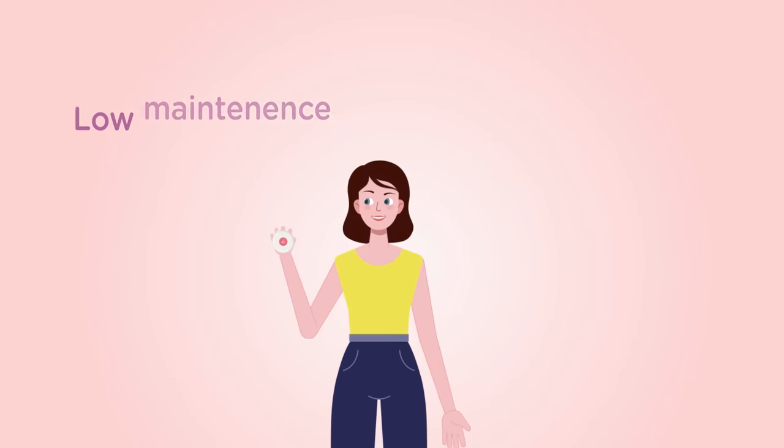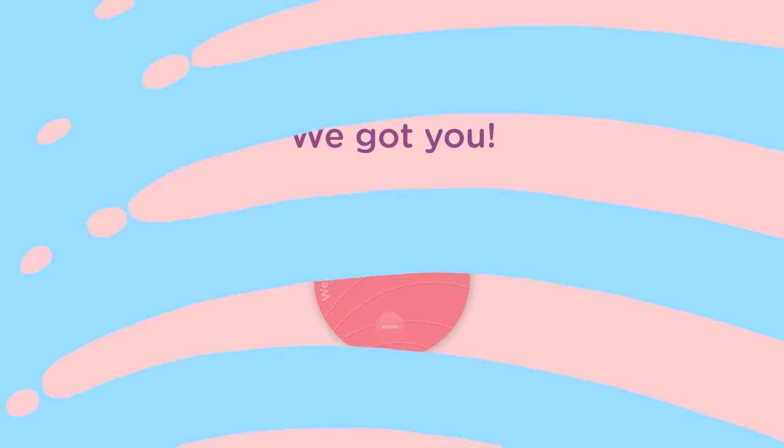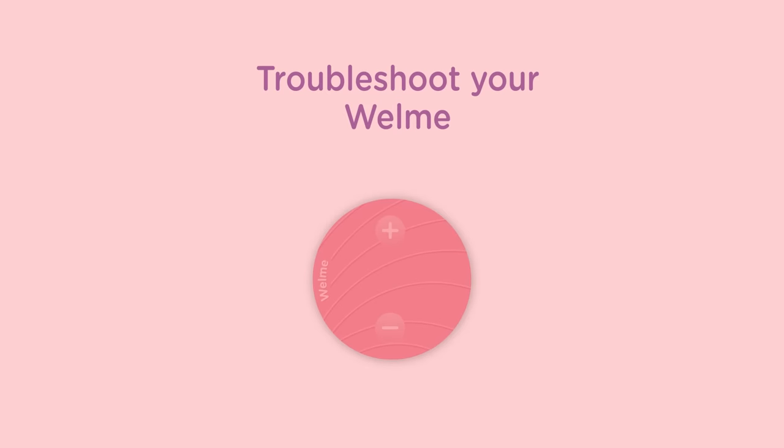Such a low maintenance but highly effective product. In case your Wellme is having one of those days, no worries, we got you. Here's how you can troubleshoot it. The center LED blinks thrice when the device is running low on battery.